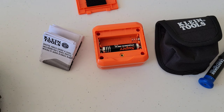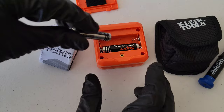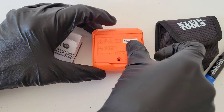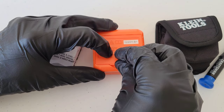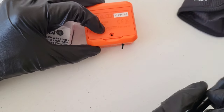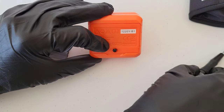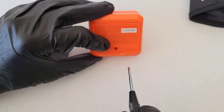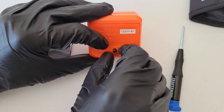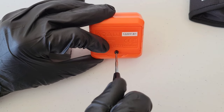There's one battery and here's the other. We'll put the cover back on. It keeps wanting to fly out to the bottom of the digital angle gauge and level because of the magnetic base — but there we go.